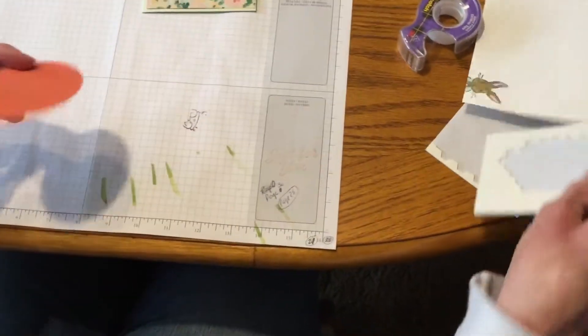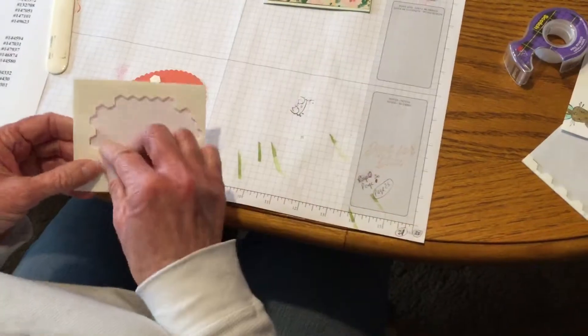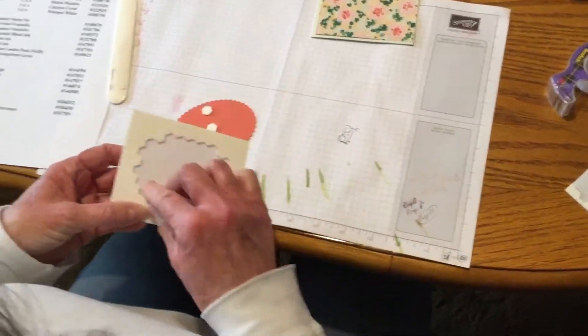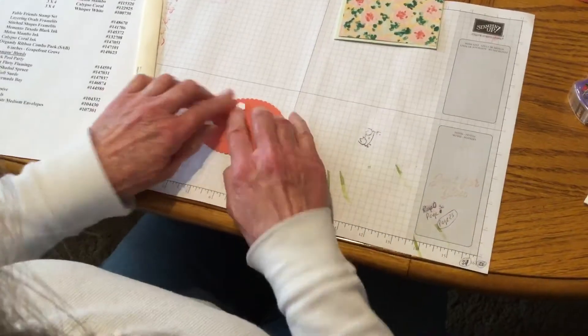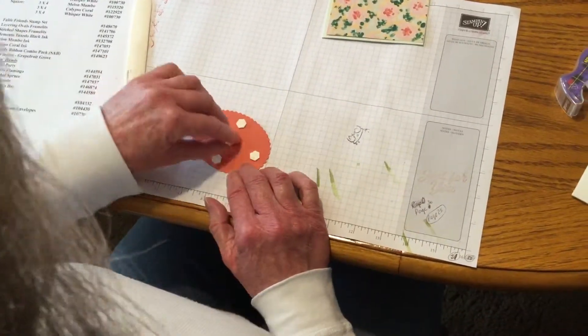Then we're just going to use our dimensionals. I usually use five if it's one of these scalloped ovals, just to make sure in case you're mailing it or something that it does stay adhered.